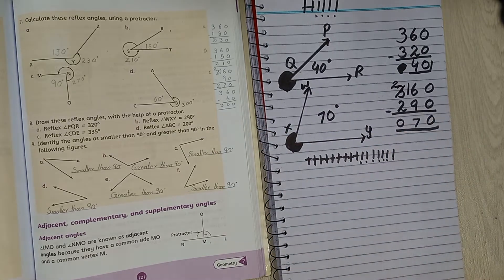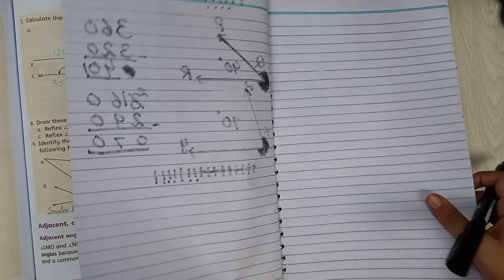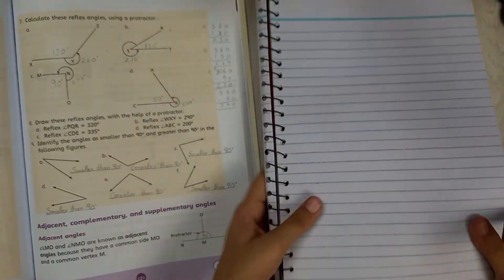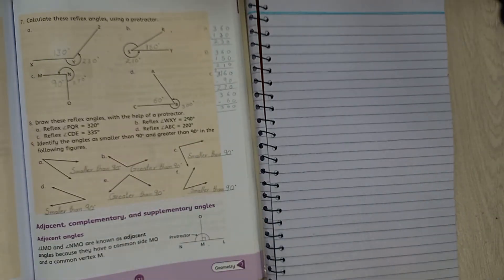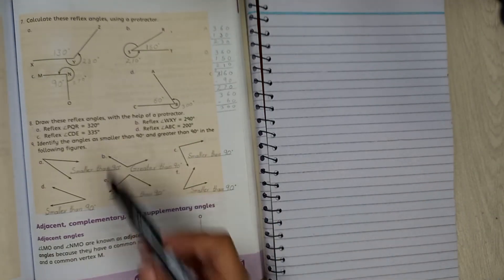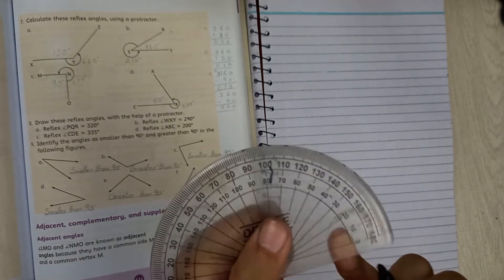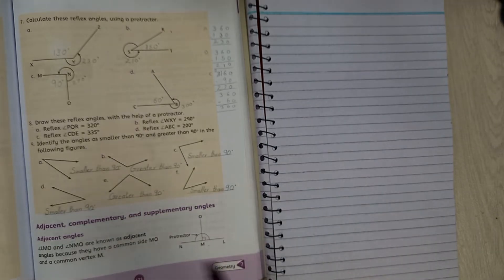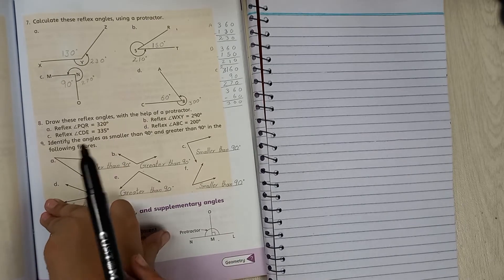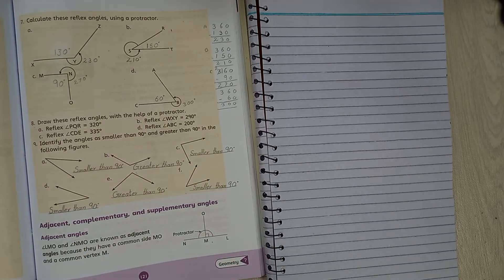Now Part C on a new page: 335 degrees. The D-scale finishes at 180, so again we are going to subtract from 360. All of these reflex angles are subtracted from 360.